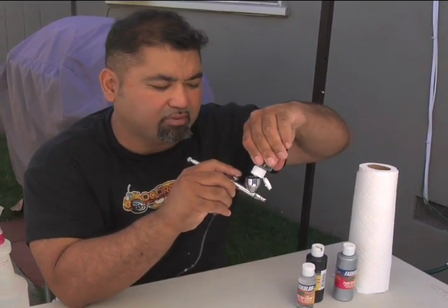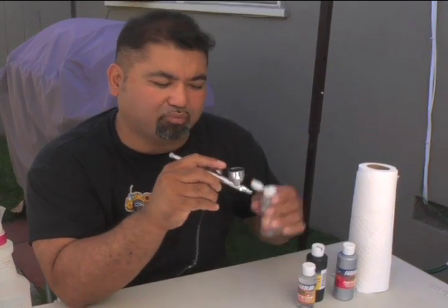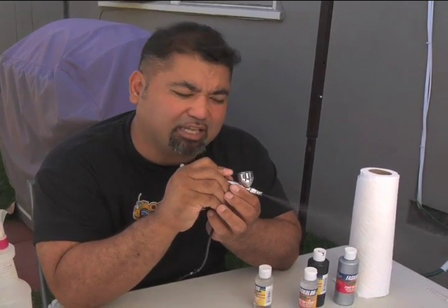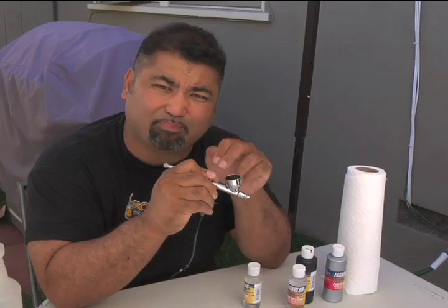All you have to do is pour it inside, and what you want to do is kind of shake it around so the paint gets broken down inside your color cup, then spray it out. It's not going to be completely clean, but you just want the Fast Cleaner to break the paint down.